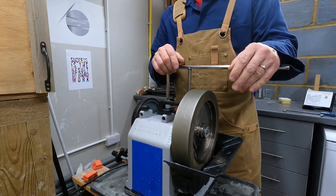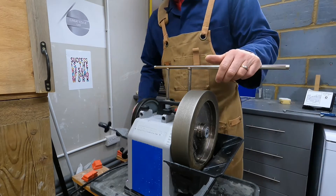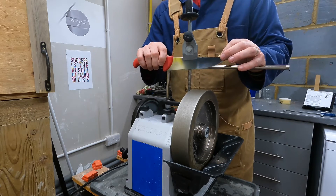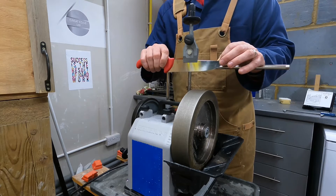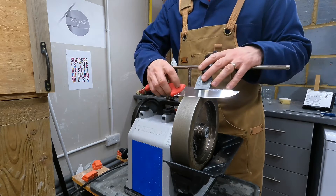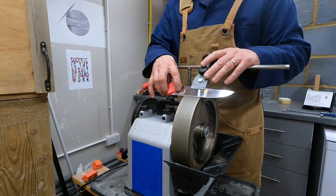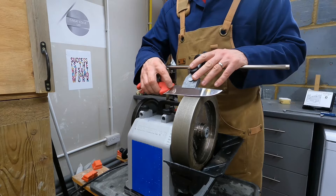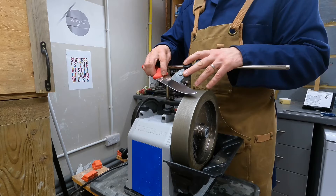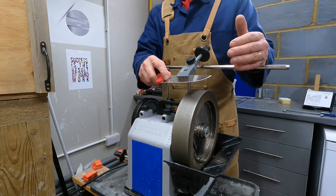Hello everyone, welcome back to the Great Edge Workshop. We are going back to basics tonight, talking about sharpening the belly on a kitchen knife — the curved section — because a really common question when starting out with the Tormek is: what is the correct technique? The intuitive thought for reaching that part of the edge is to pull straight across, and then when you start to get to the curved section, to pivot the knife around. I think that's everyone's first thought.